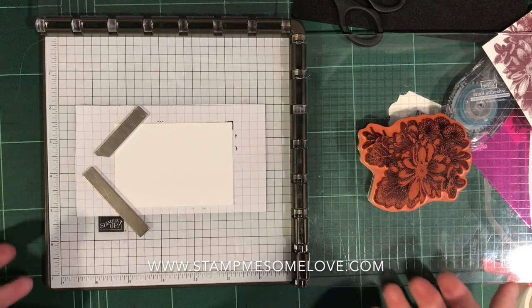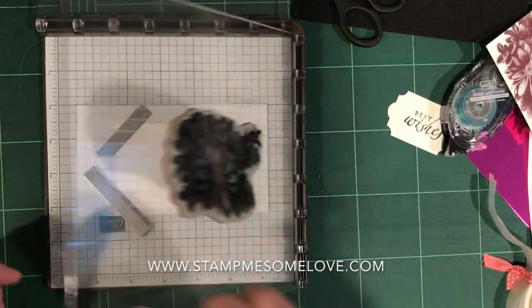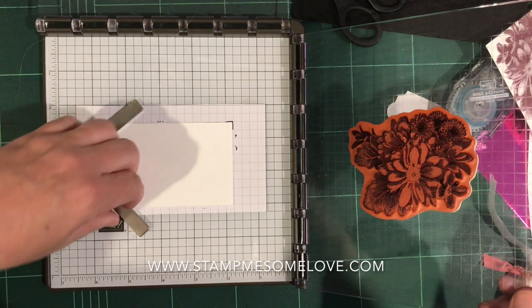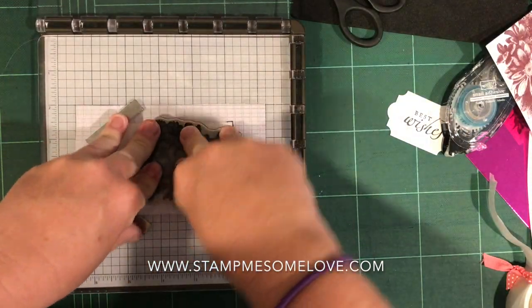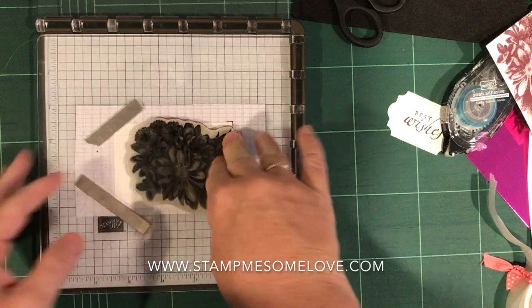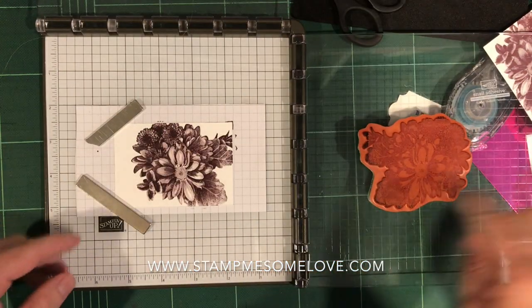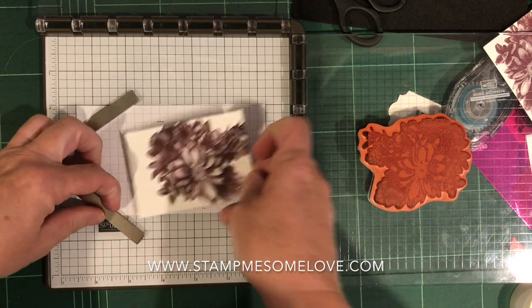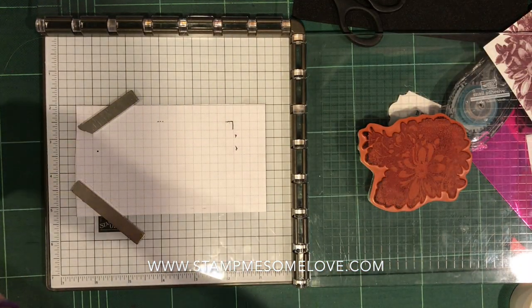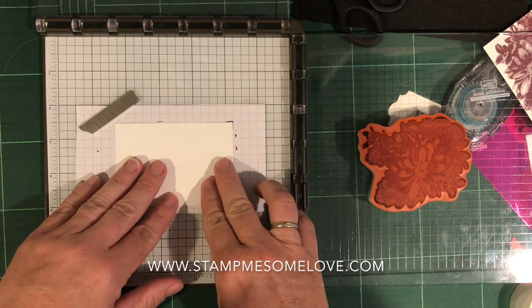I've got that all stamped up and already positioned where I wanted it. Let me just make sure those magnets are going to stay out of my way. And you can see it stamped off the edge — that's exactly what I wanted.